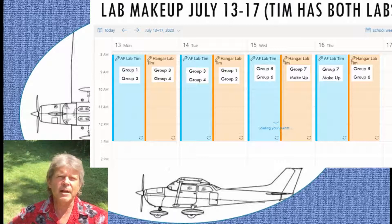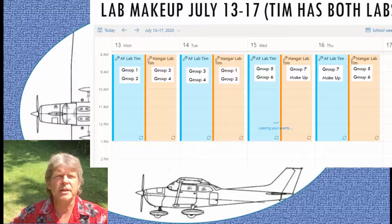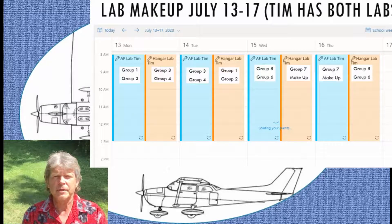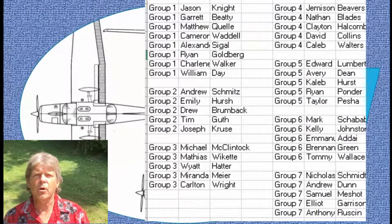We also have a flight control balance lab. Here's the lab schedule for week 10 — I'm recording this on Sunday, July 12th. On Monday the 13th, groups one, two, three, and four will be in Monday and Tuesday from 8 a.m. to noon. Groups five, six, seven, and anyone who needs to make up the lab will be in on Wednesday and Thursday from 8 a.m. to noon.